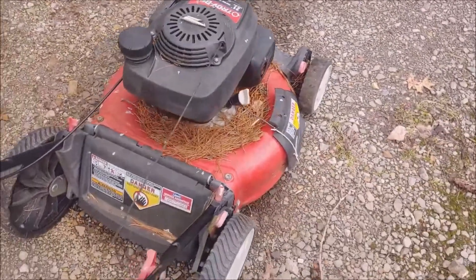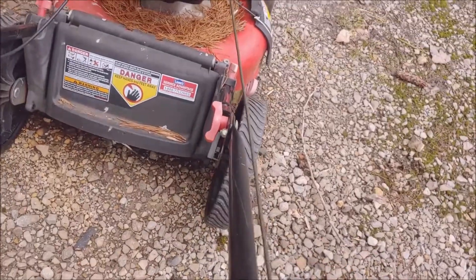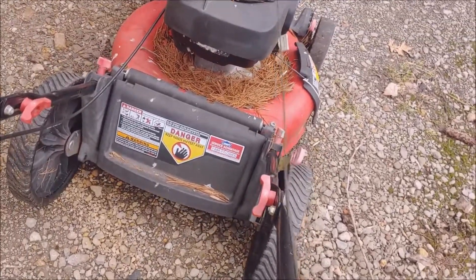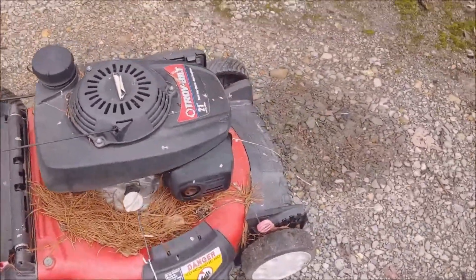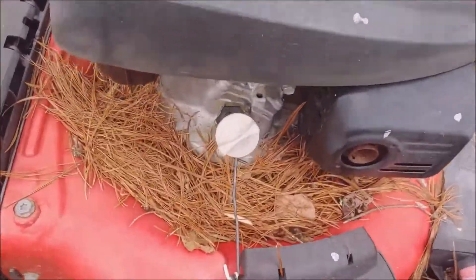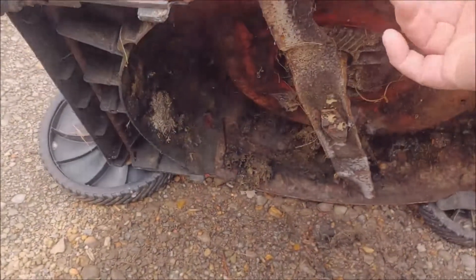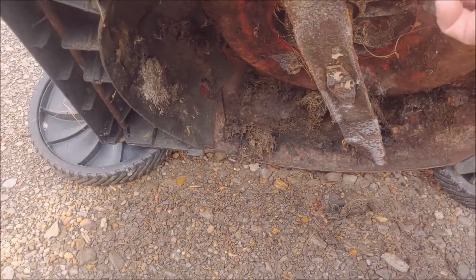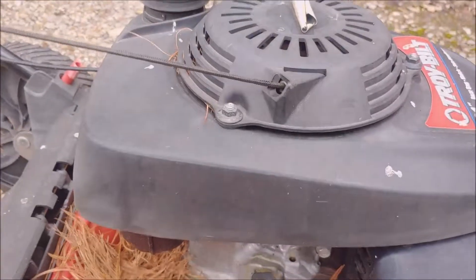It looks low, but let's see if it'll rotate. It still moves, spins. Got some compression. She's dirty under there, but we'll get it all cleaned up. Sharpen the blades for her, maybe replace it. Let's see what happens.